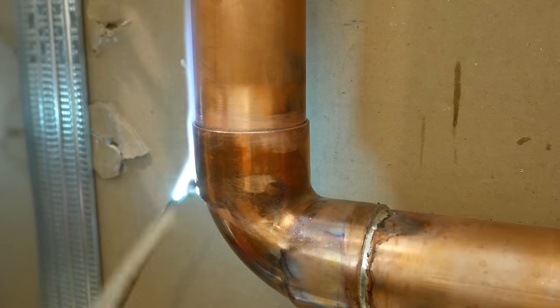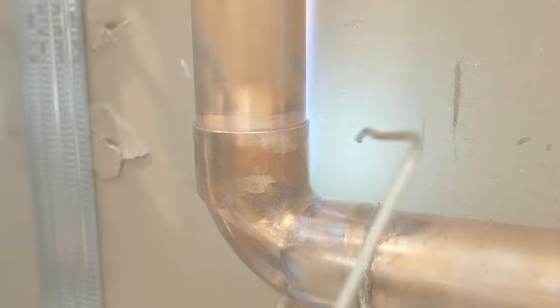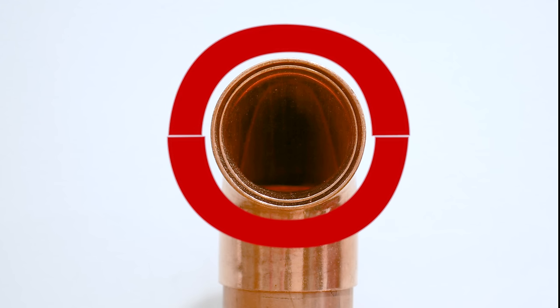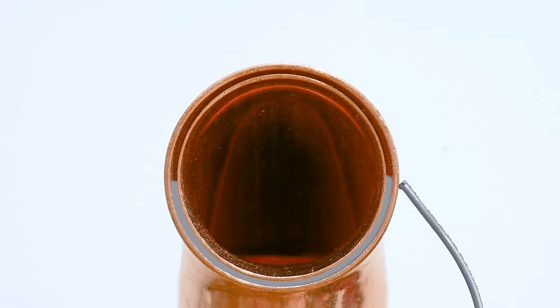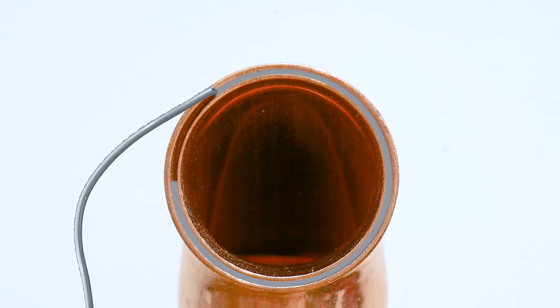Let me start by explaining why I use the method I use when soldering 2-inch piping. I found that heating the bottom half first and then finishing by the top half gives me the best results. By soldering the bottom portion first, it gives the solder on top a place to sit on to ensure it stays inside the joint. So the order in which I solder is: starting with the 2 bottom halves and finishing with the 2 top halves.